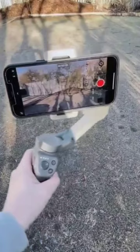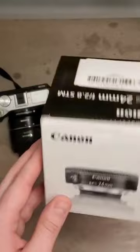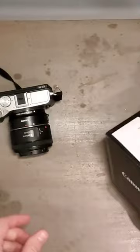The unboxing. I've got a brand new Canon EF-S 24 millimeter camera lens. This lens can only be used with EOS digital cameras capable of the EF-S lenses. So as you can see here, I have a nice EOS Mark VI.